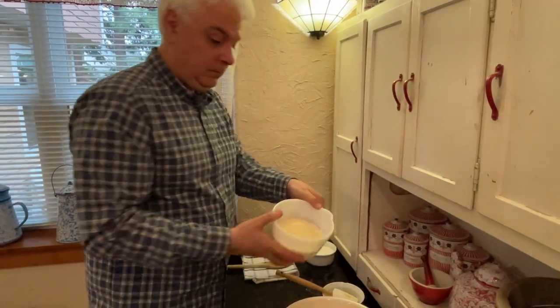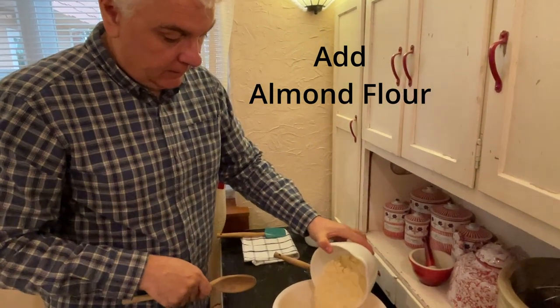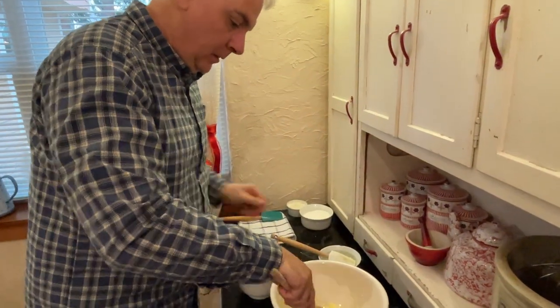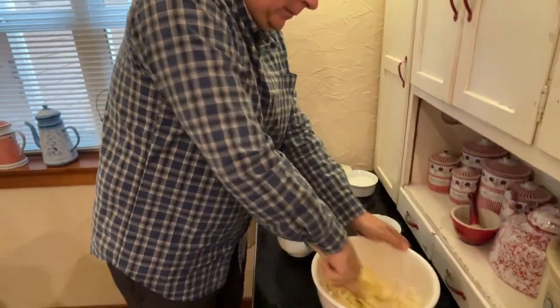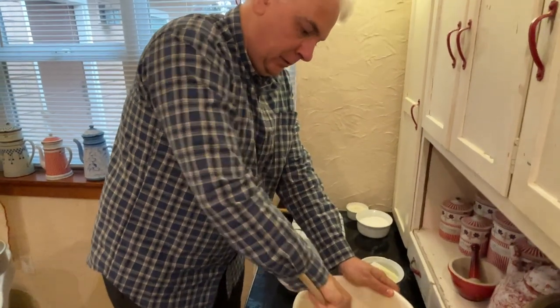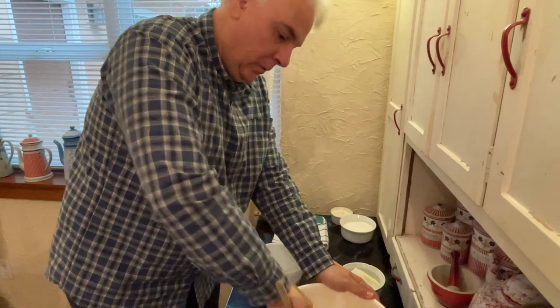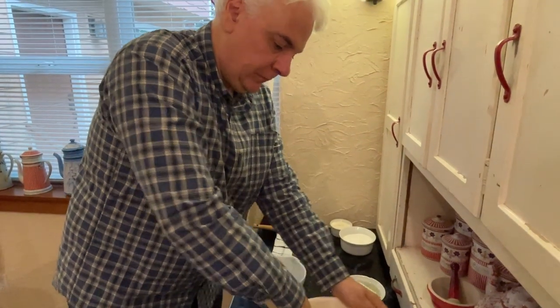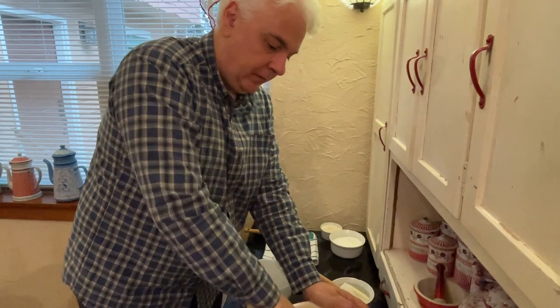Now almond flour — I'm going to incorporate that a little bit at a time. So what's your favorite thing about this cake? Well, the final result. The taste is wonderful. I'm a big fan of anything with almond flour in it.